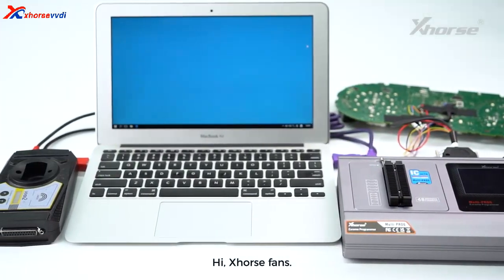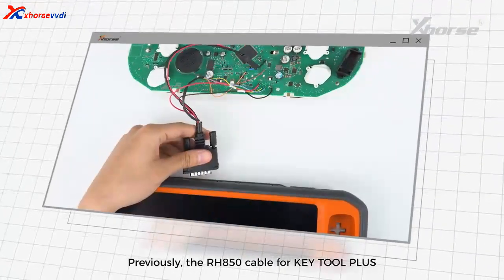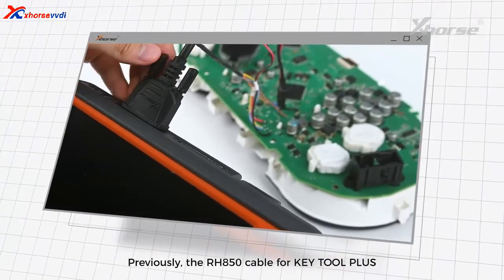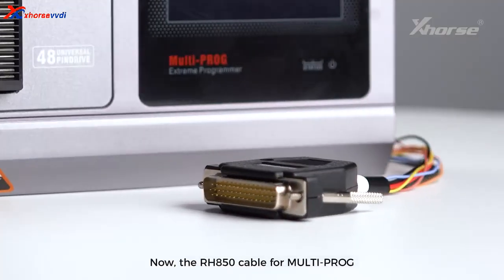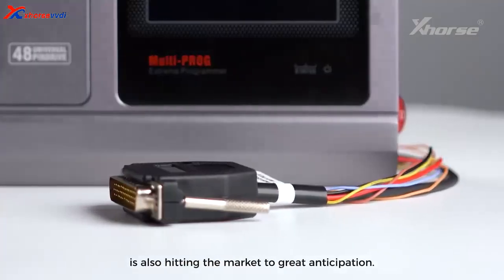Hi, X-Horse fans! Previously, the RHA50 cable for KeyTool Plus caught the attention of many friends. Now, the RHA50 cable for MultiProG is also hitting the market to great anticipation.